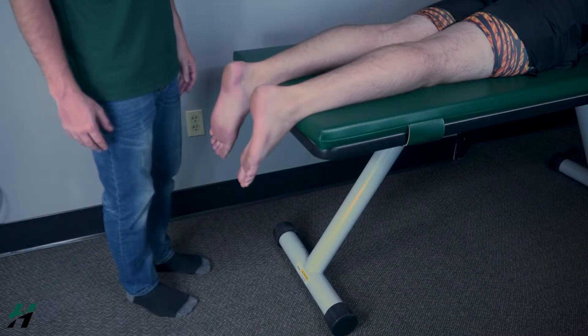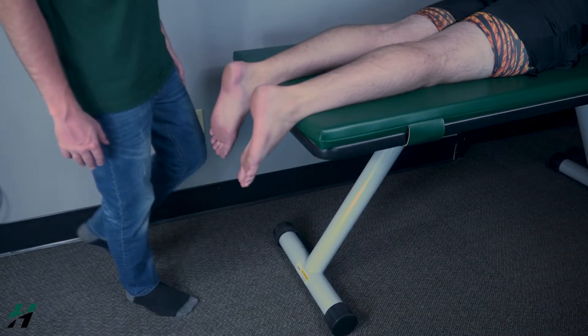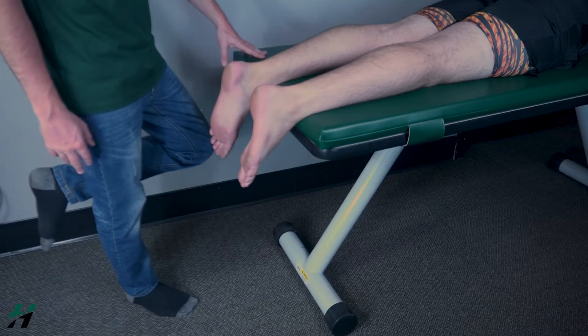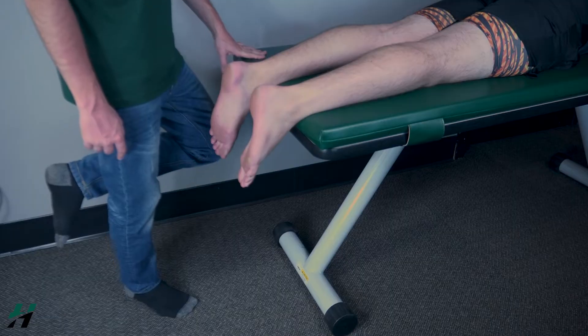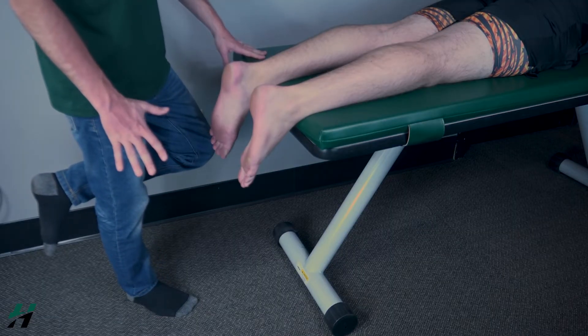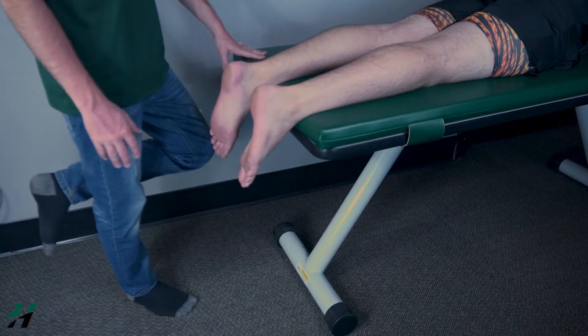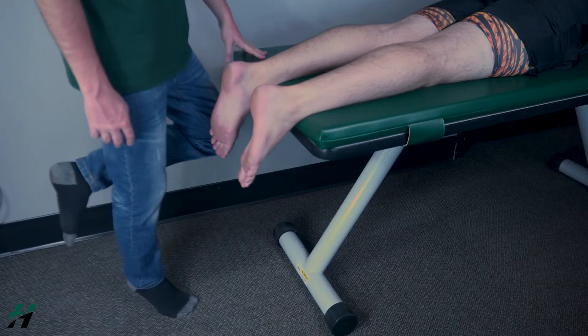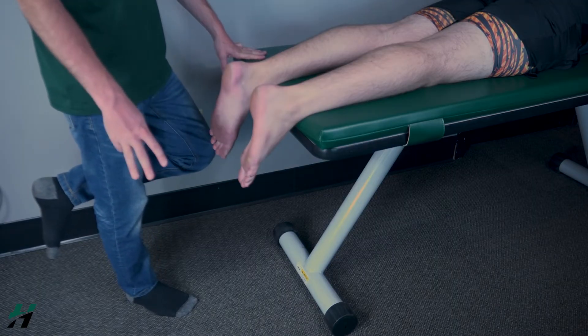For plantar flexion, you will have your patient in a standing position, standing on one leg. They can stabilize themselves if needed. You will have your patient plantar flex on their body weight at least five times. If they're able to do that five times, that is a grade five. If they do it two to three times, that is a grade four, and if they do it only about once, that is a grade three.